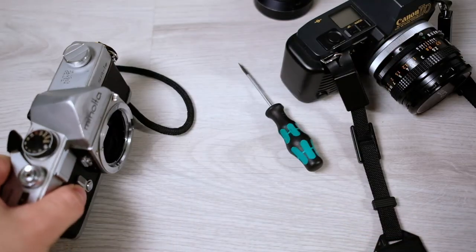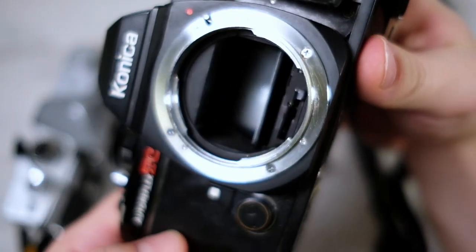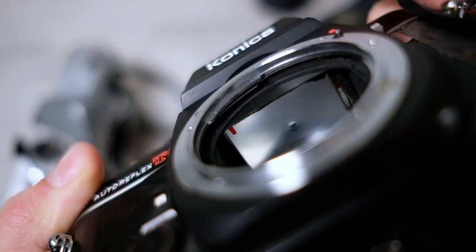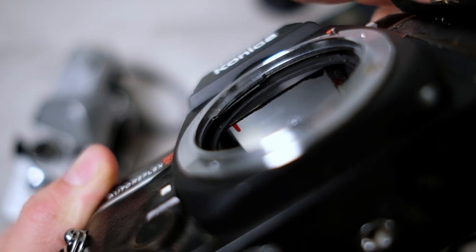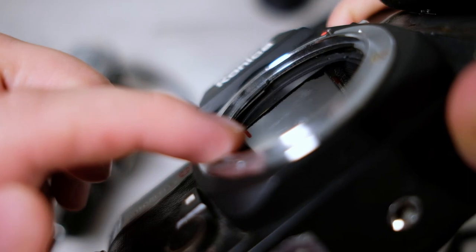A good example of what can happen: on this Konica Autoreflex, it has splattered quite a lot onto the mirror, and the focus screen has been damaged — you can see some lighter spots there.